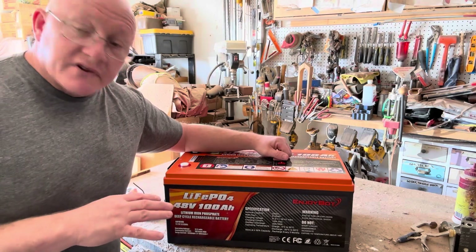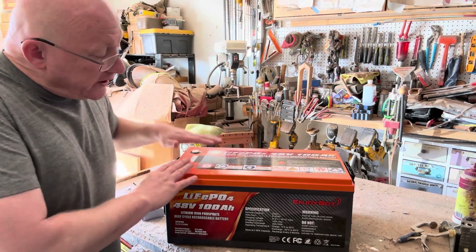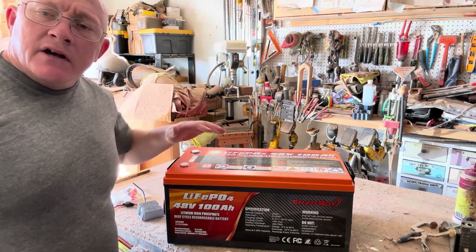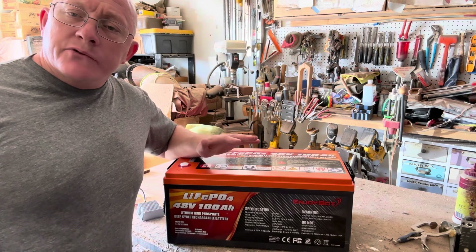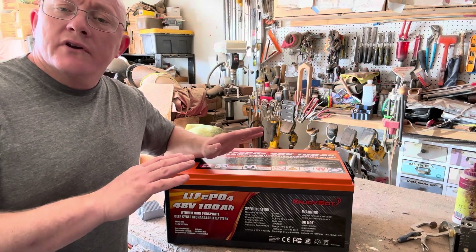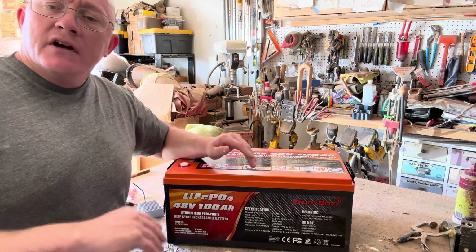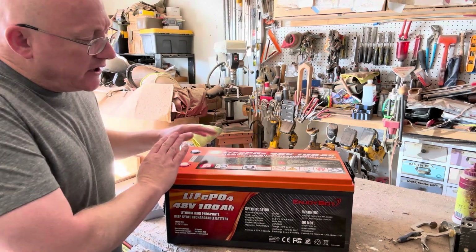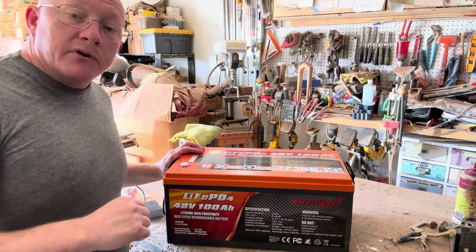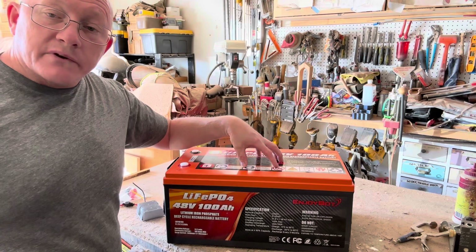All right, guys, so we're in the shop today with another EnjoyBot battery. This is a big boy — a 48-volt, 100-amp-hour golf cart battery. Consider this video somewhat of a primer. In EnjoyBot, you guys saw that I used a couple of their batteries in my Camper 8.0 electrical system. They also make batteries for other devices, such as a golf cart, which is what this is.